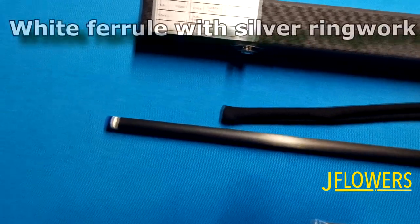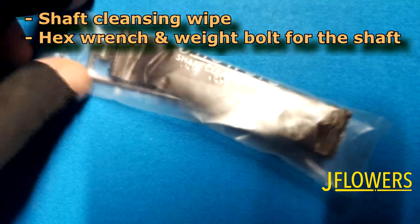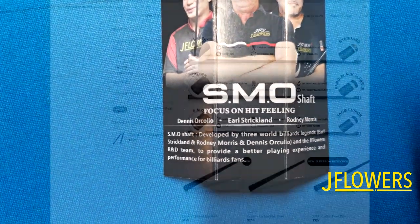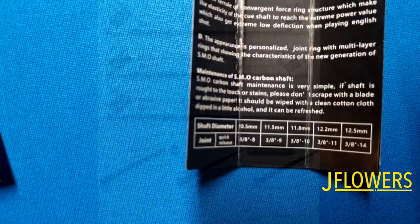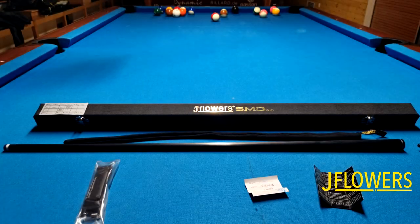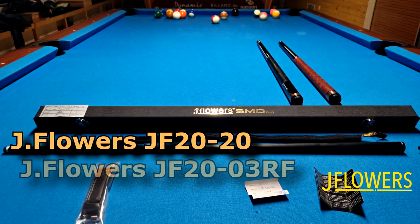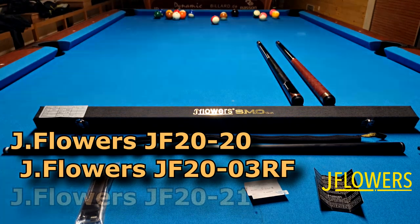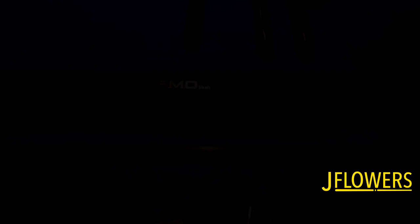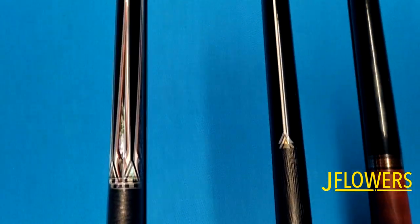We're going to run through the whole package and do a detailed review. Just out of curiosity, let's put the SMO onto a few different JFlowers models. Here is the 2020 model, the 2003 RF which I've already reviewed, and the 2021 model. Here's a close-up of all three models — they all use a 388 radial pin. So we're going to put the SMO on to see how it fits the different models.